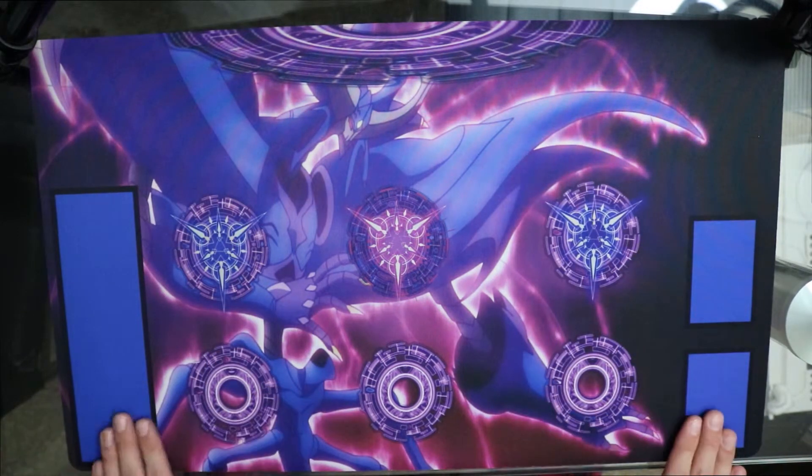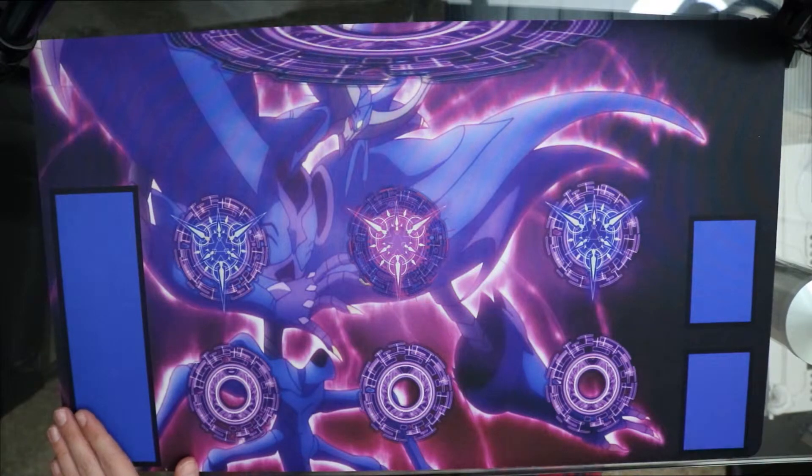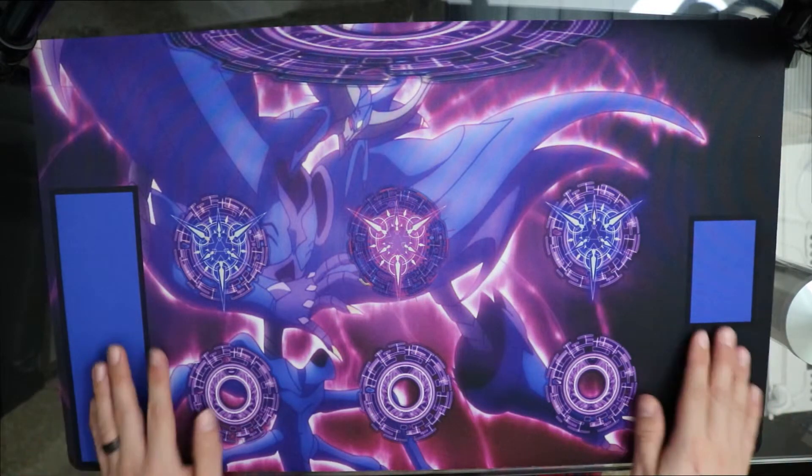Oh my gosh, guys. This turned out way better than I thought it was going to be. Oh my gosh, it's so beautiful.